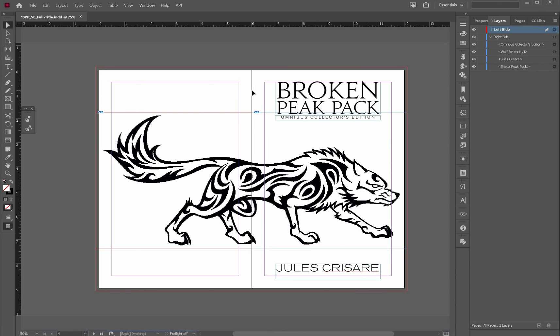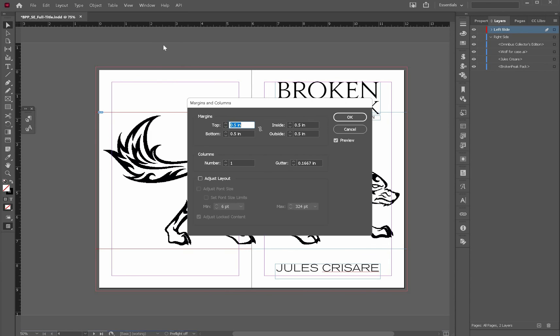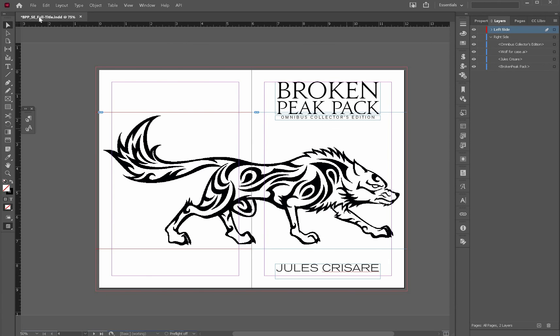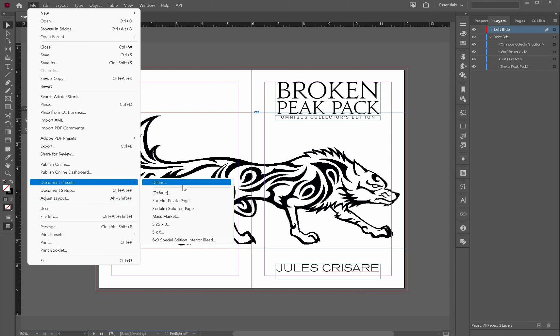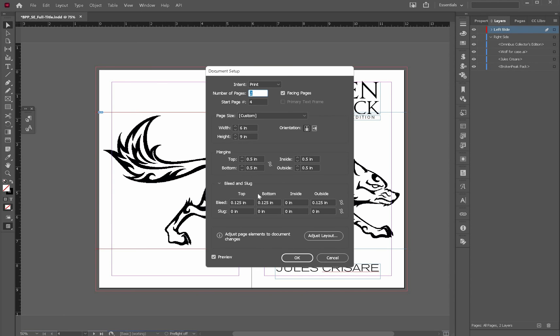What would be the bleed — the typical bleed measurement? The bleed measurement is 0.125. I always want to put a zero in front of that bleed.